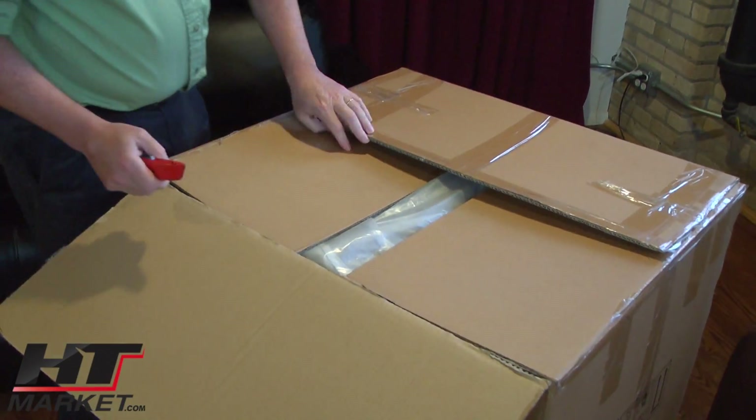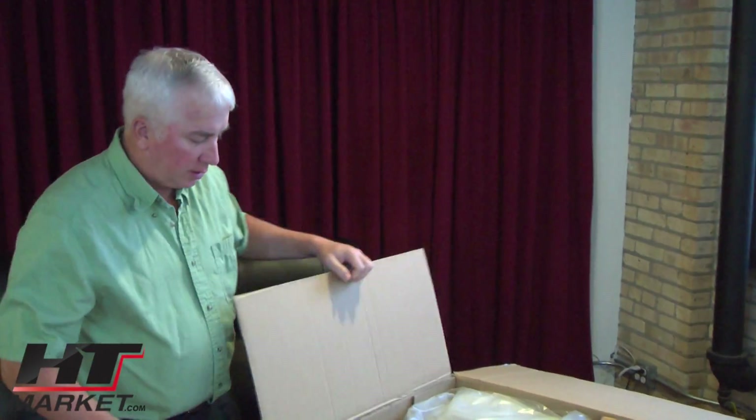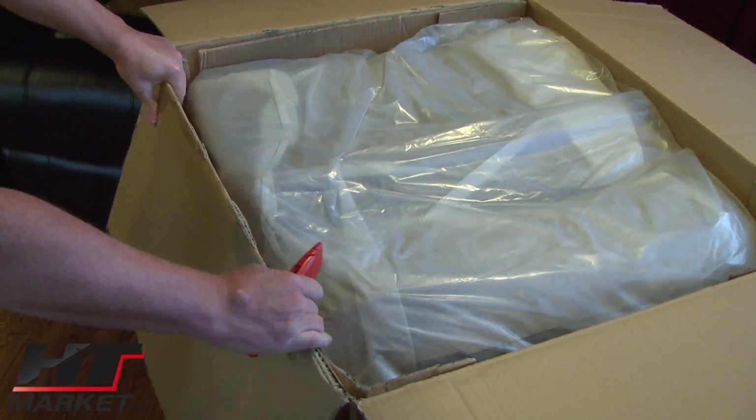I'm just going to start opening this thing up. You can see that the packaging is pretty solid here. It's a pretty heavy box — probably around 90 pounds.